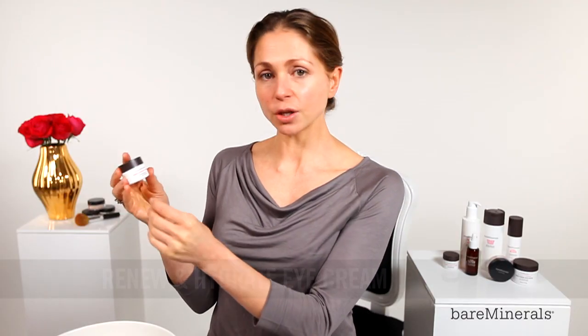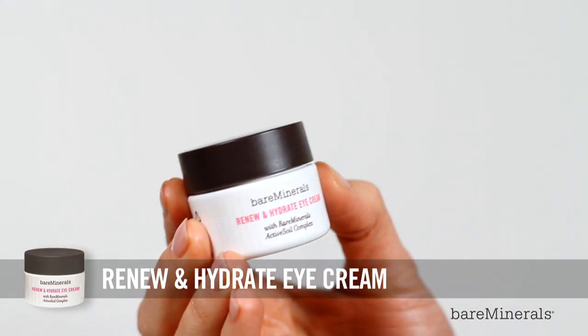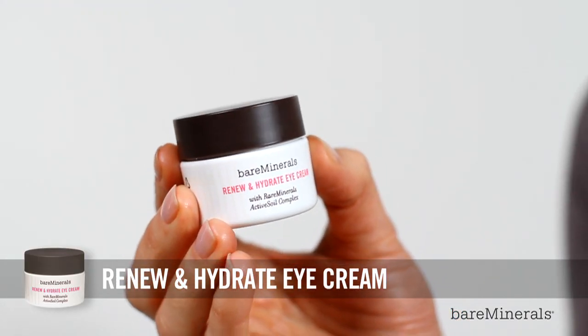We're now going to focus on the eye area. I'm going to take the Bare Minerals Renew and Hydrate Eye Cream. Key active ingredients in this are gold peptide, alpine skull cap, and elderflower, which is amazing at soothing the delicate eye area.